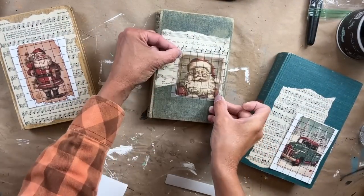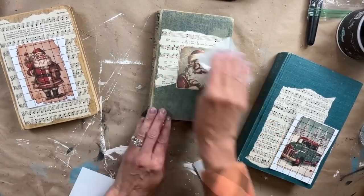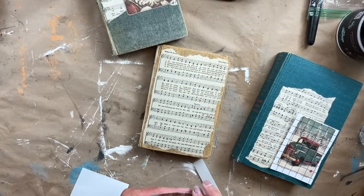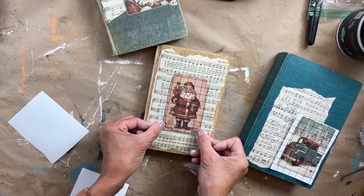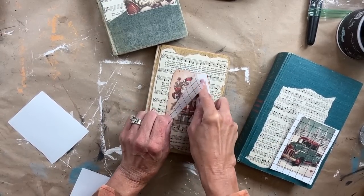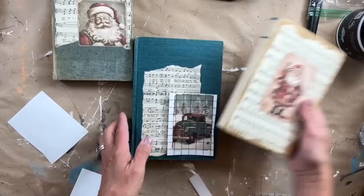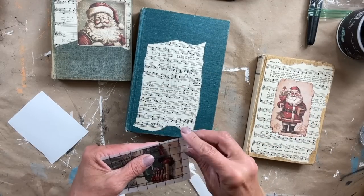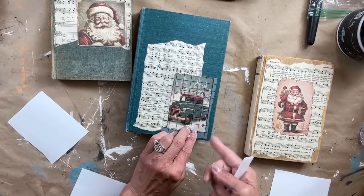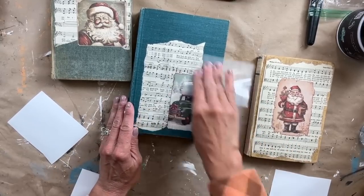I position each of the transfers a little differently on each of the books, and it's so easy to add the transfers. After I get all three transfers on each of the books, I do seal them. I always seal over all my transfers — it just gives it that added protection. I was going back and forth whether to use Liquid Patina to seal it or Big Top. In the end I chose Big Top and just applied one even coat over the entire book.